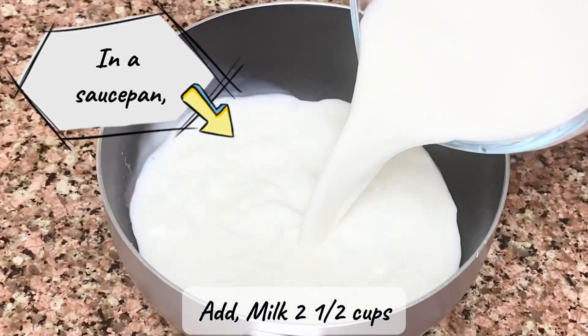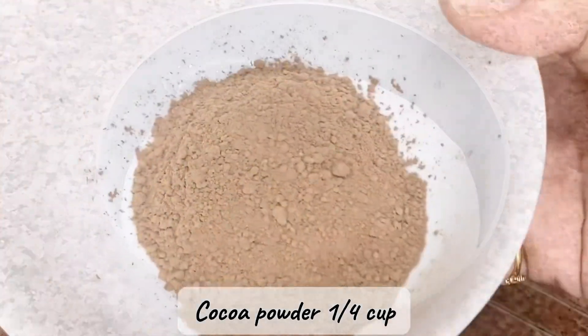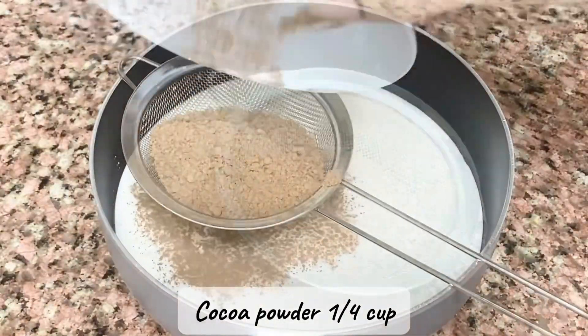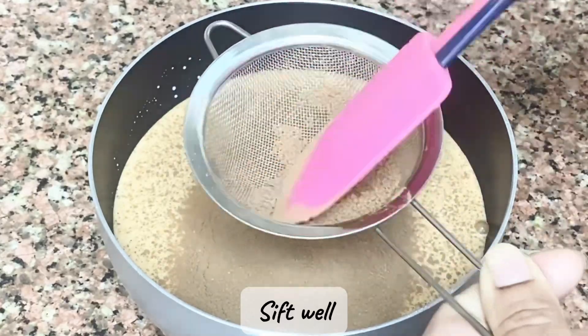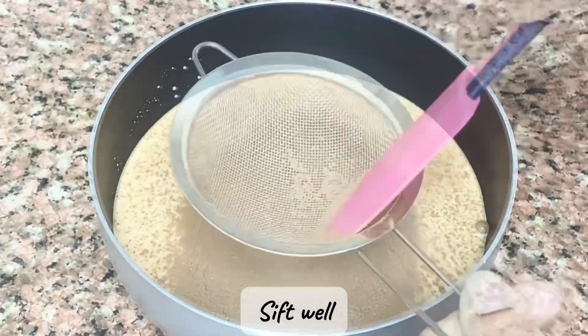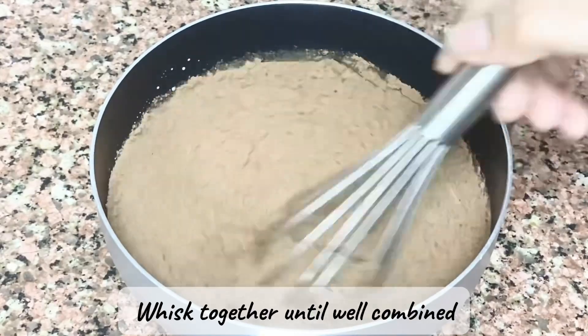Add milk, two and a half cups, and cocoa powder, a quarter cup. Sift well, then whisk together until well combined.